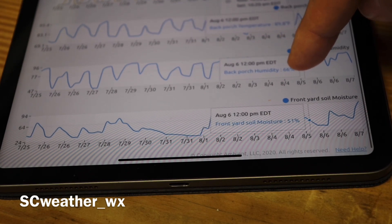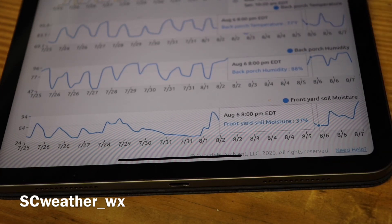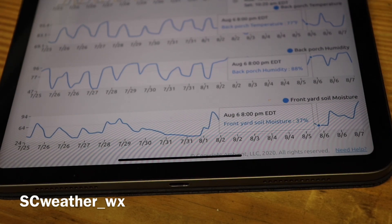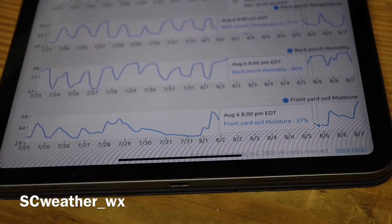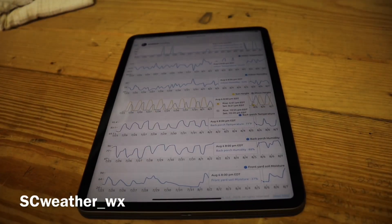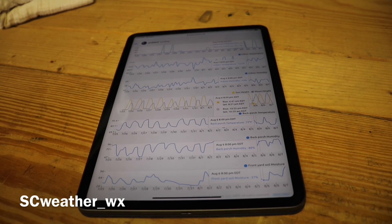It depends on how hot and dry it is at your location. Right now the dew point is 76.1 and the heat index is 101 — very humid here. But if it's hot it's going to dry out the soil quickly. I haven't seen mine get really below 15 percent yet before a storm came and got the moisture back up.